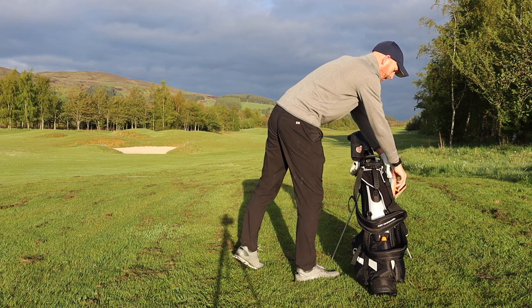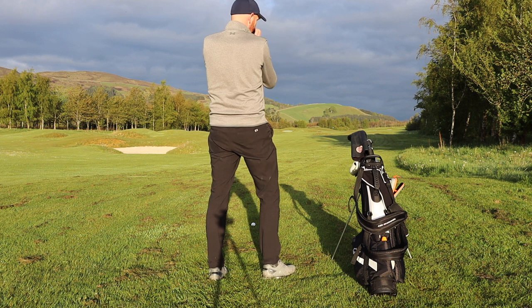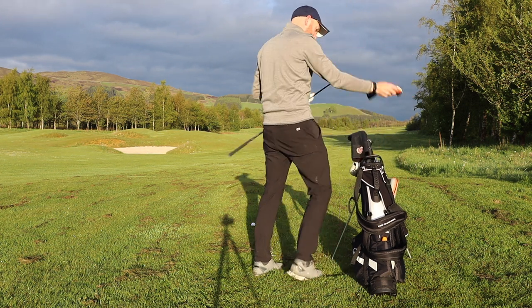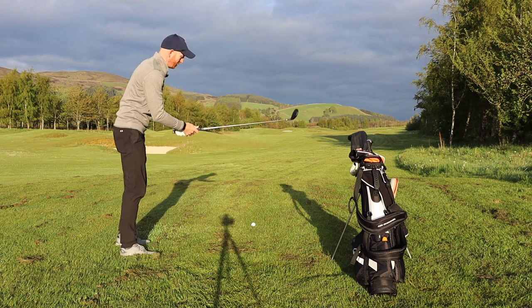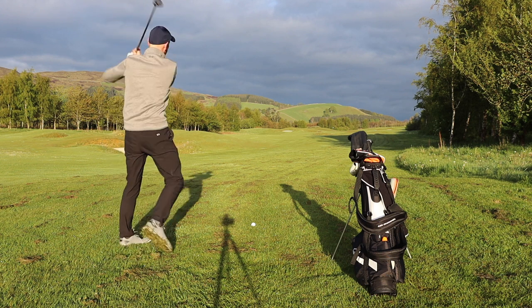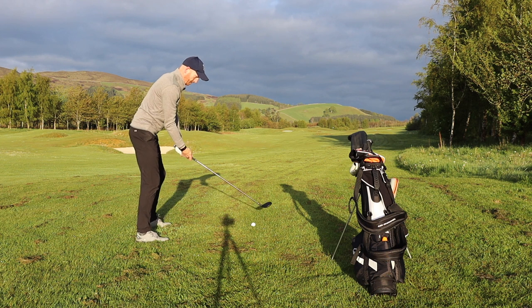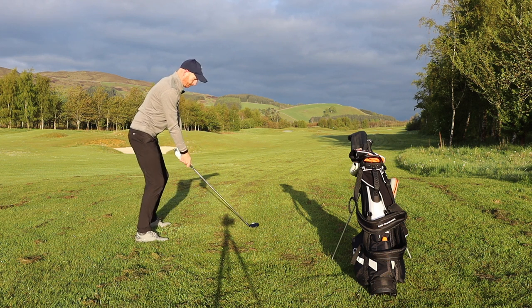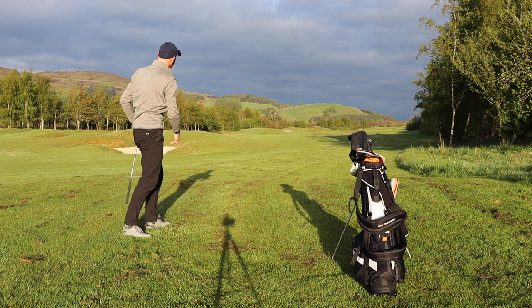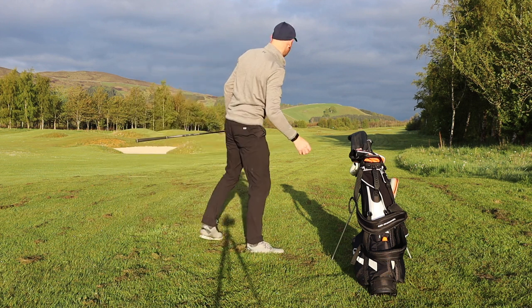Start. Cut a hybrid — 2:42. Keep cutting. That's fine there. Stop.